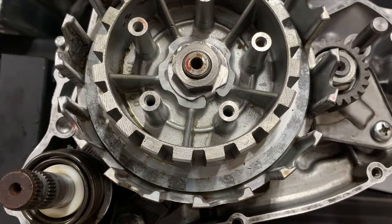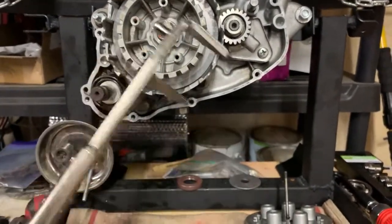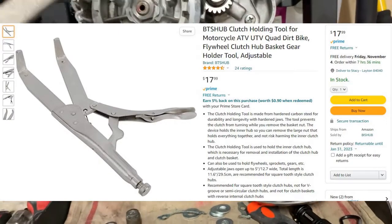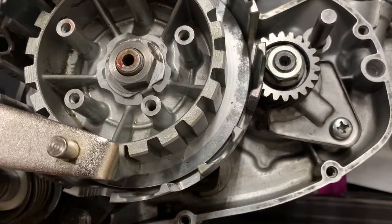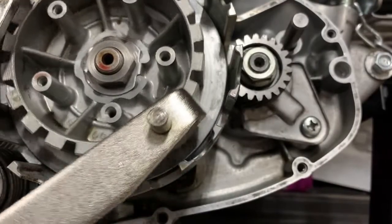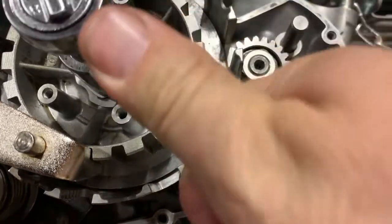I've got my 22mm socket ready. In the time it took to disassemble this engine — a couple of weeks waiting for parts — I went ahead and ordered a clutch holding tool off Amazon. This just goes right in there, and then I can hold this while I torque the nut. According to the service manual, this needs to be torqued to 36 foot-pounds, which on my inch-pound torque wrench is 432 inch-pounds.